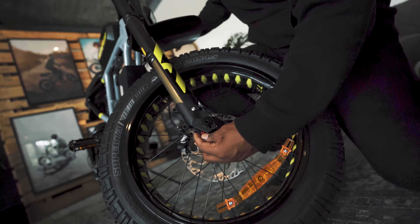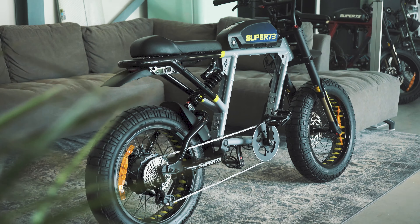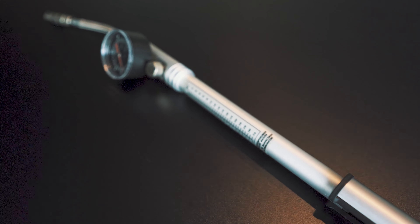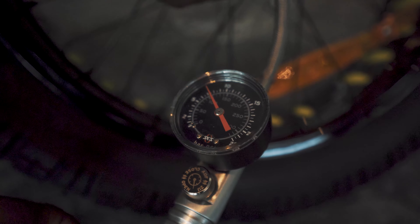This fork is equipped with a high air pressure chamber which you can find under the right leg. With this feature you can fine-tune your riding experience. The air chamber is equipped with a Schrader valve and it's important to note that you can only use a high pressure suspension pump to fill up the chamber. The chamber can take between 100 and 150 psi.